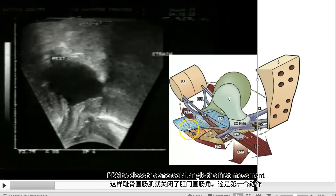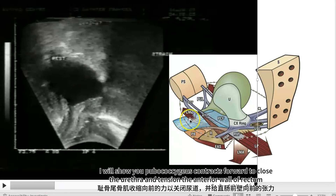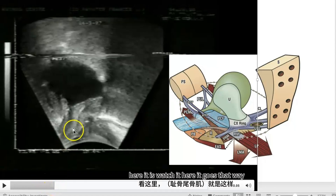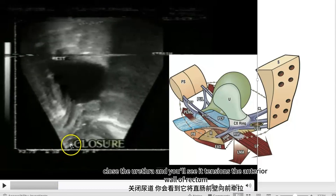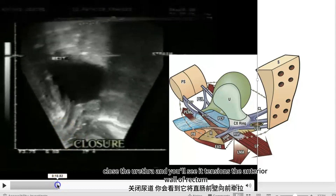The first movement I will show you is pubococcygeus contracting forward to close the urethra and tension the anterior wall of the rectum. Watch it — it moves that way, closer to the urethra, and you can see it tensions the anterior wall of the rectum.